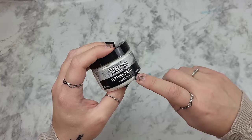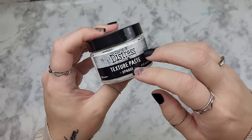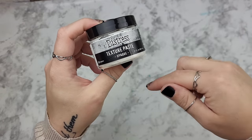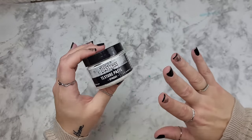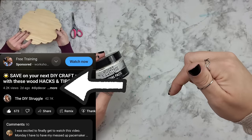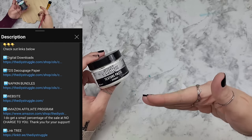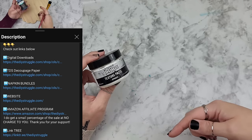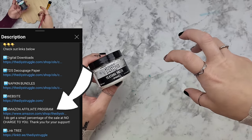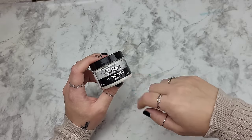If you don't want to make your own texture paste, I love this one — it is non-toxic and it's by Tim Holtz. I do have an Amazon affiliate link down in the description box. If you're watching on your phone, there is a 'more' button underneath this video. If you click that, it's going to open up and you will see a bunch of links down there, including an Amazon store with different stuff I use throughout my videos.